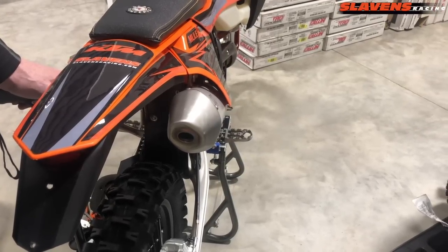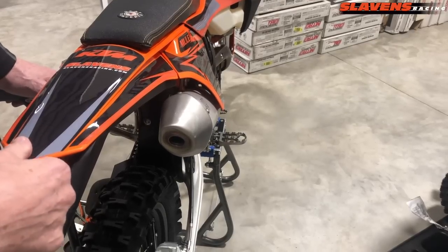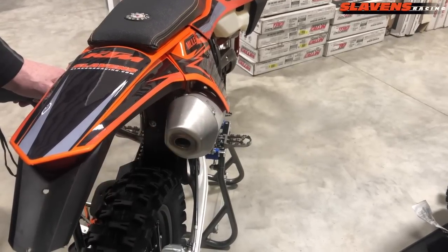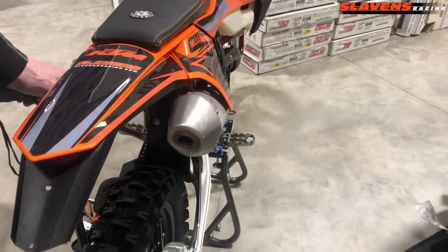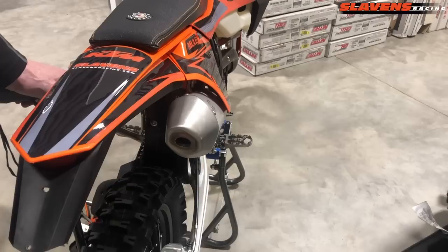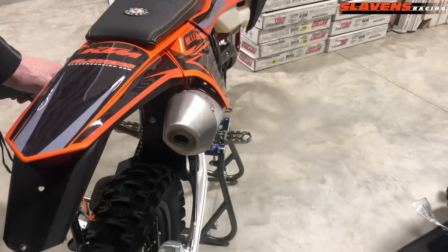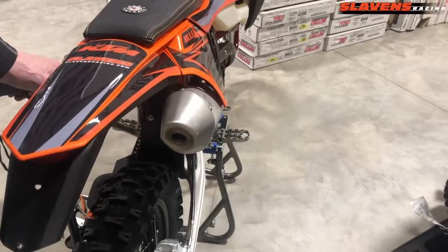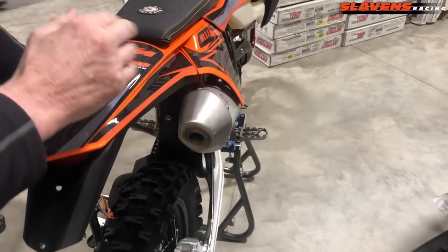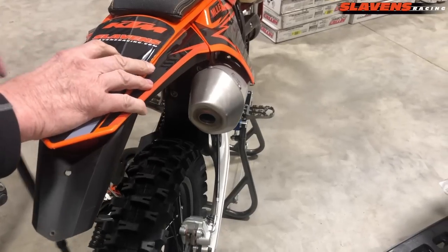You also have the FMF 4.1s, which have a much larger hole in the back. Those definitely improve performance, especially mid-range and top end, though they don't help much with the bottom end. There are different end caps, and the only good one is the Fastway because it has a legal, US Forest Service approved spark arrestor. Other end caps are not Forest Service approved, don't fit well, and don't work that well. So the Fastway is really the only one to go with, or you can change the whole muffler and install an FMF Q or FMF 4.1.